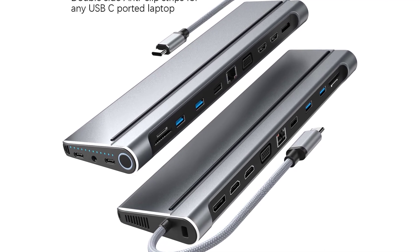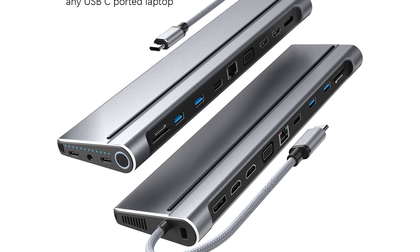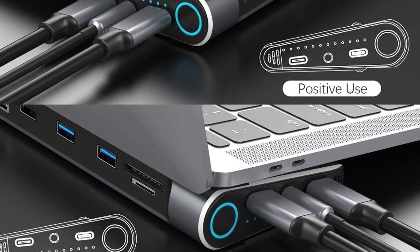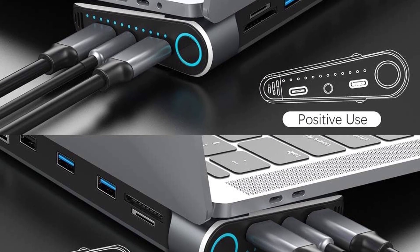The VGA port offers display resolution up to 1920x1080 at 60Hz. While extended mode works with your laptop, macOS laptops can only use mirror mode with this docking station.